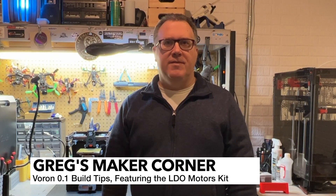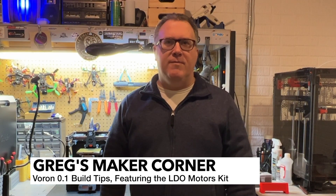Welcome back to Greg's Maker Corner. In this video I'm going to be covering the frame assembly, running the belts, and then towards the end of the video I'll be covering how to tighten the belts and tune them using the piano tuner hertz method. As always, thanks for watching and hope this is helpful for you.